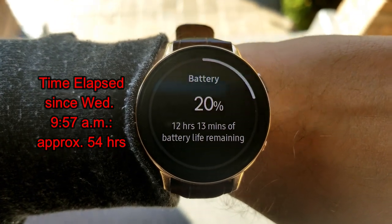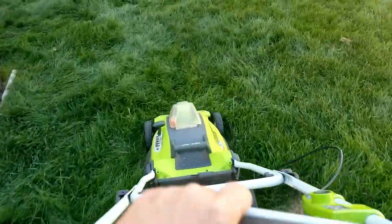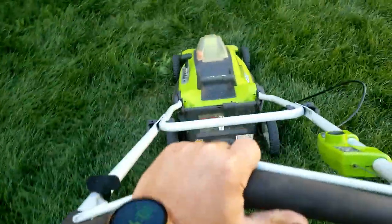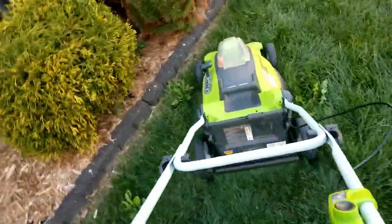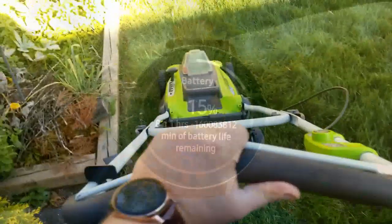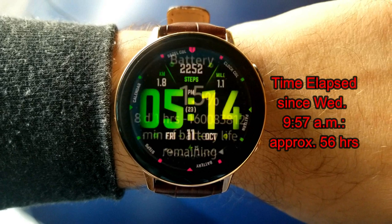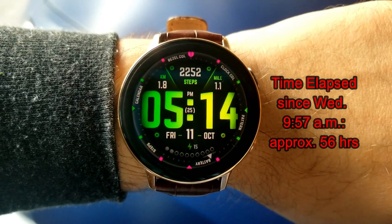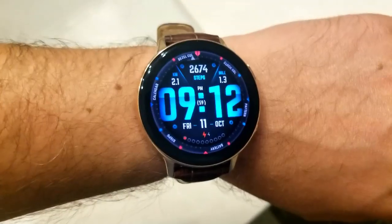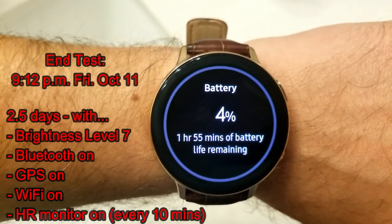You guys have been watching the progress shots I've been doing periodically, just to show how well it performed, and you know what — it did really, really well. It actually exceeded my expectations of how long it could go. In comparison, my wife has the original Active watch and she has to charge that thing every single night. Granted, that one is with the 40mm case which means the battery is smaller, but nevertheless, the Active 2 went an impressive 60 hours on a single charge.